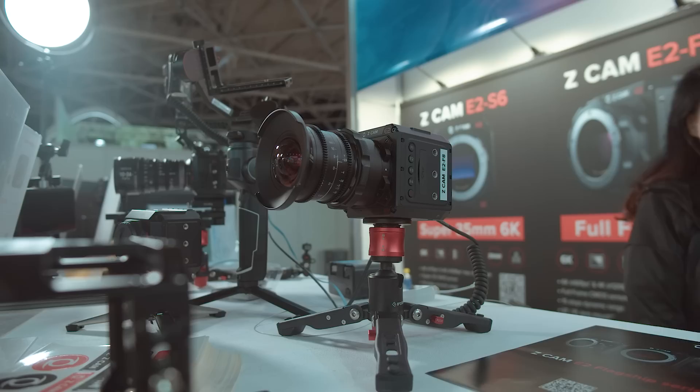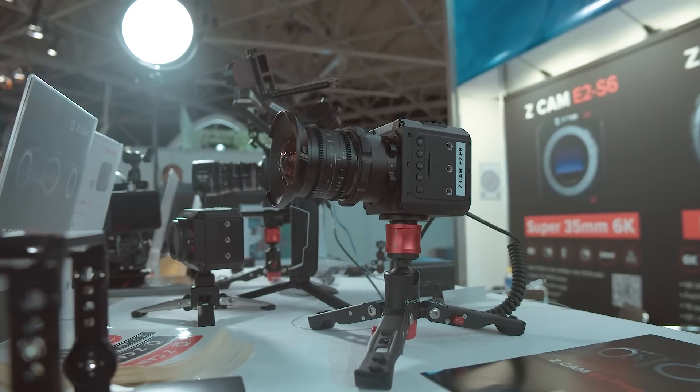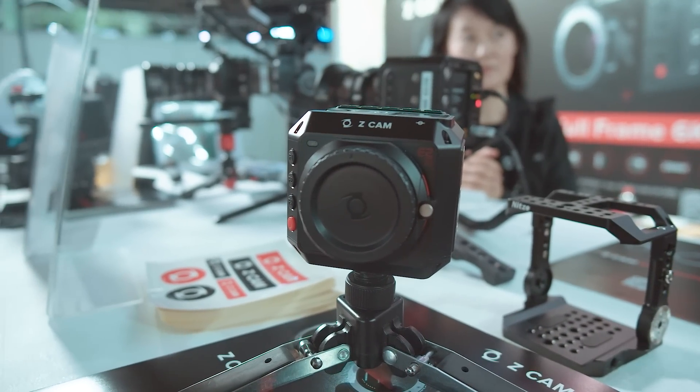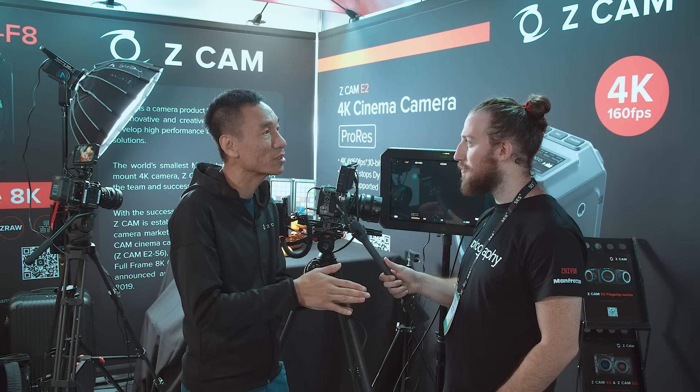I think people will find that very useful. Our camera is designed for run-and-gun shooting very well — it's small, it's light, the battery is doable, it's good image quality with good color science. Now we have 4K, 6K, and even 8K options, and you can choose between a Super 35 sensor or a full-frame sensor depending on your usage and budget.